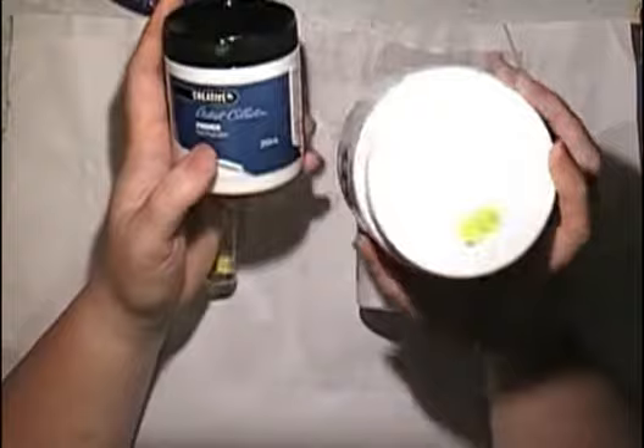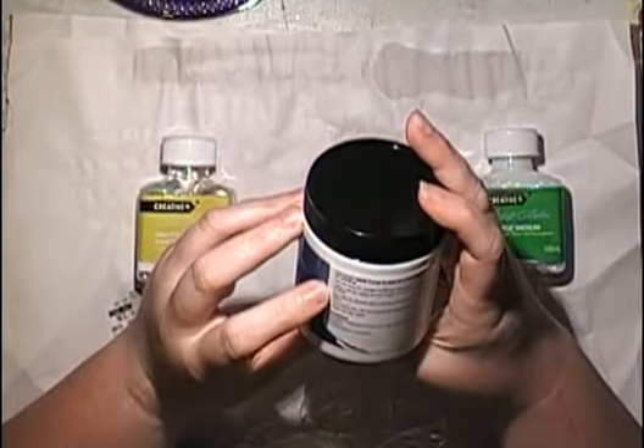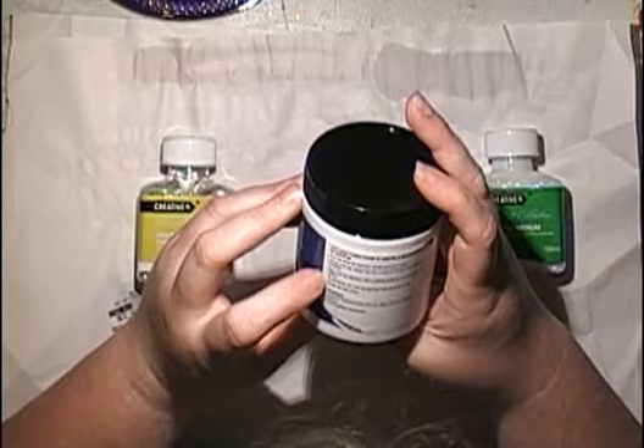So their primer - it basically says can be used on canvas, cover wood. Use a thin brush and apply two thin coats of primer. So basically the primer is gesso.